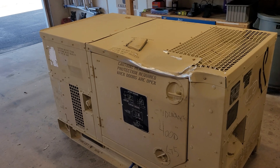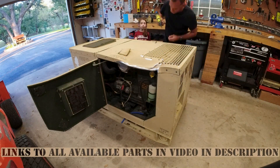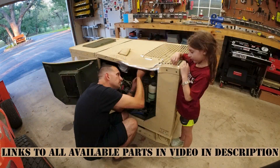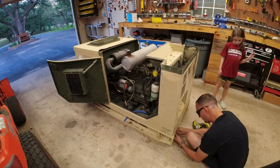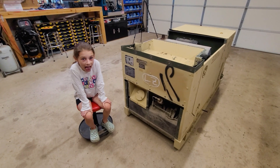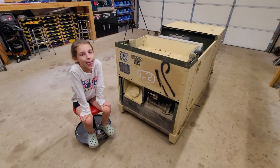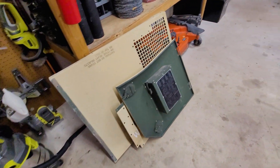You're going to watch me do all that body panel removal in fast forward. Alright, we got all the panels off. My helper's back again today. The next step is just going to be, like I said, we're going to try to hammer those dents out.